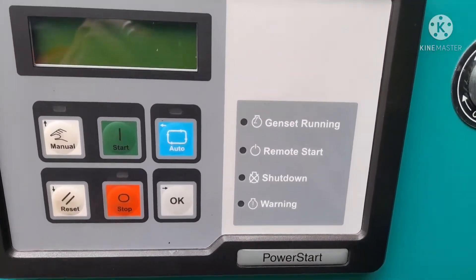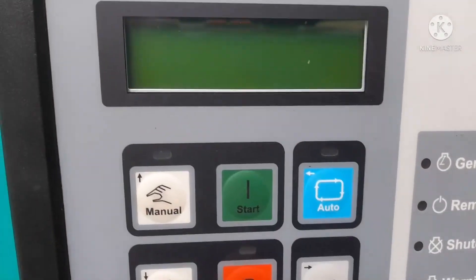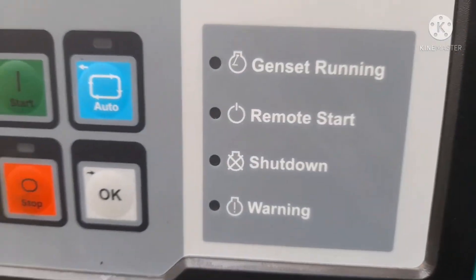Hi friends, today I have showed you the power start panel, where the engine model is 4VT, which will be fitted in the 4VT engine electric panel, and I have showed you all the system.